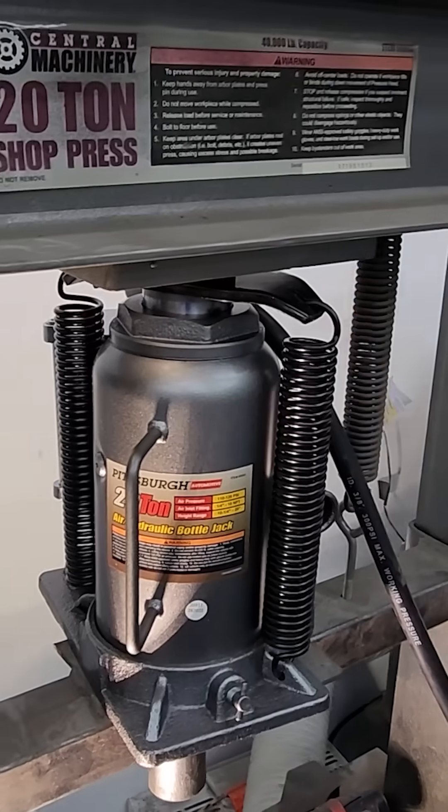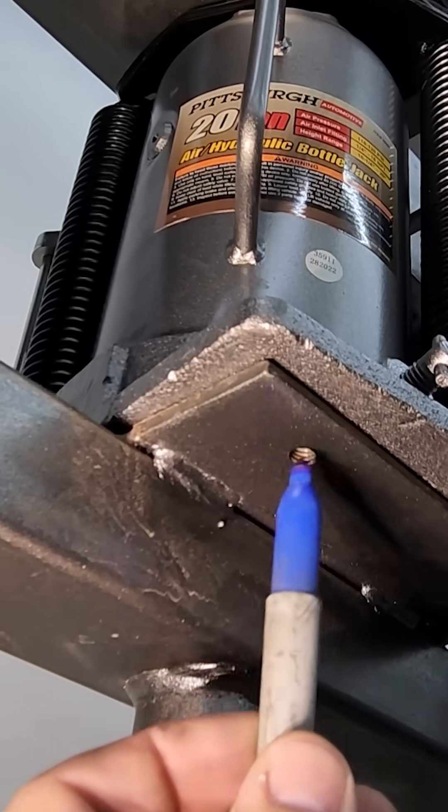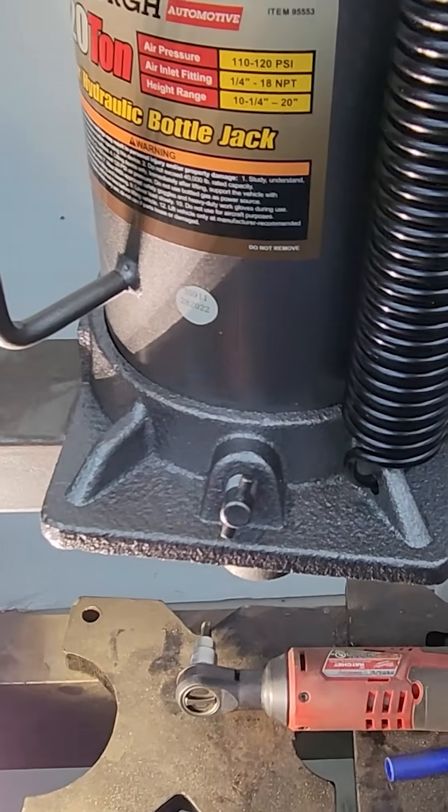Place your new air power jack on top of your 20-ton press. Mark the holes right here with a sharpie so that you can drill holes to mount it just off-center so that the hole will miss this rip.